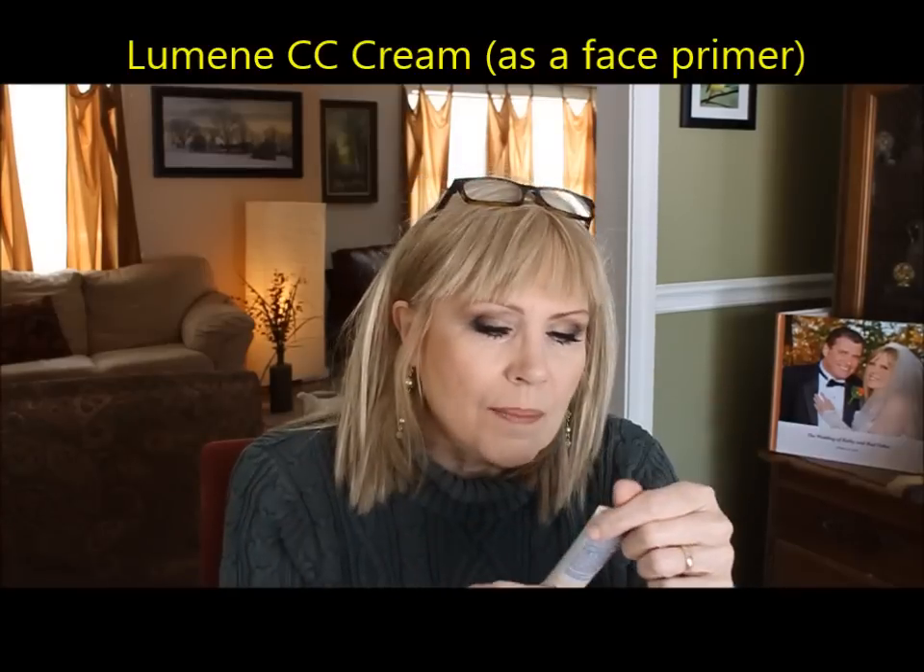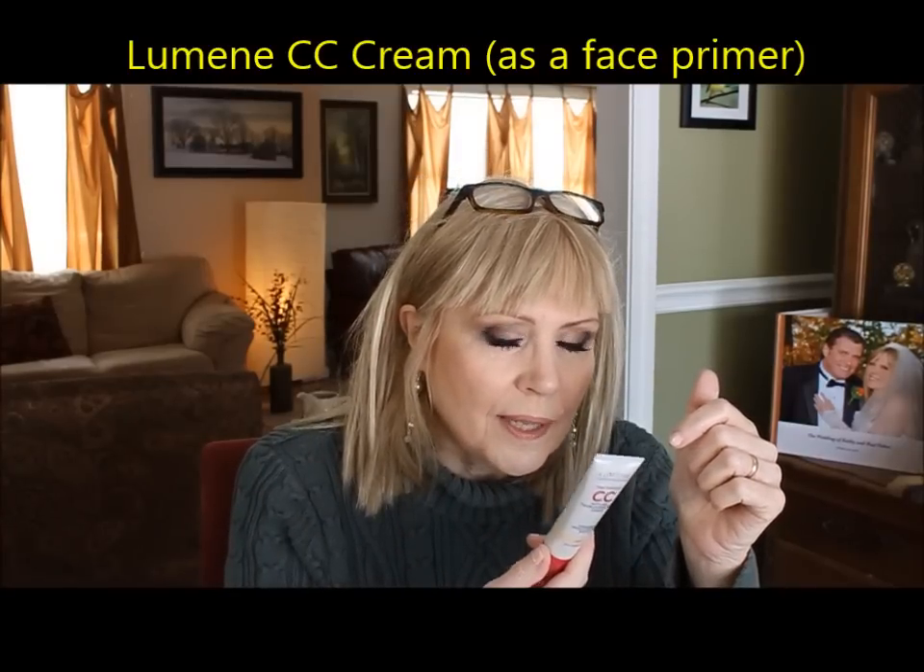The Ulta Fabulous Face primer also comes in different versions — hydrating, pore blotting, and others — worth checking out, running around eight dollars. This is Lumene, a drugstore product from Europe — possibly Denmark or Finland — that's been around about ten years. They have a CC cream which you can wear almost as a foundation, but it works really nice as a primer, especially if you have rosacea and need that extra punch of tint. It dissolves completely into your skin.